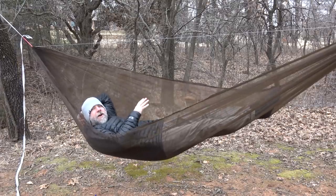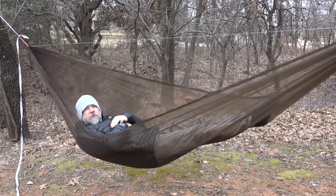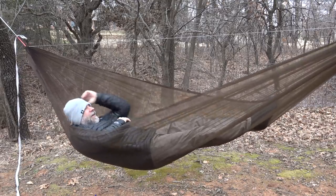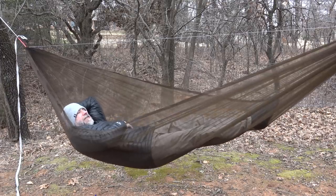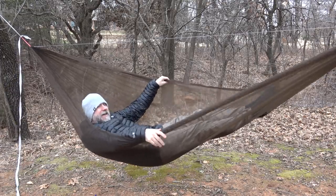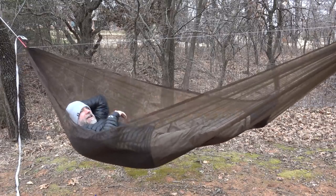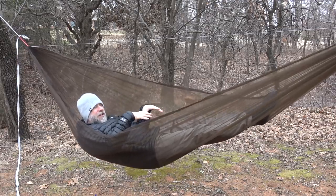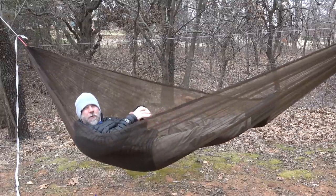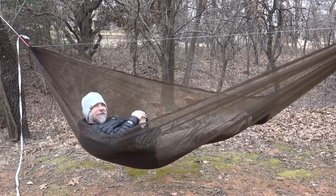So what I'm in right now is a single layer netless hammock with a ridgeline from Dutch Wear Gear, and it's comfortable. It's super lightweight and it's comfortable. It's got quite a bit of support for what this is. It really doesn't feel stretchy — it feels like it has a lot more support than you would expect. But what is it? Let's talk about that.